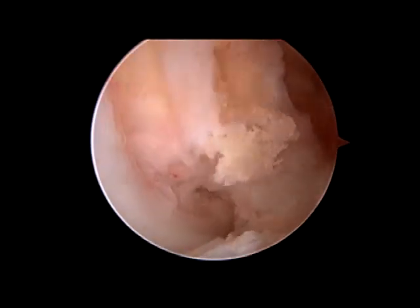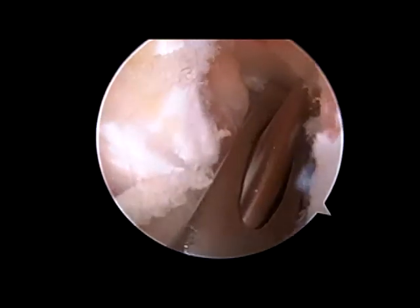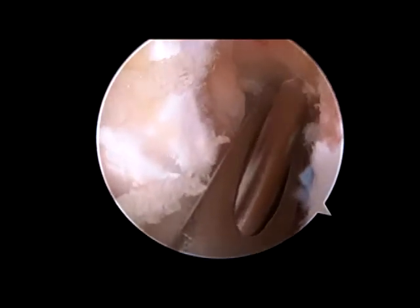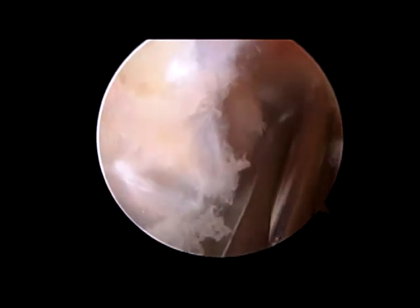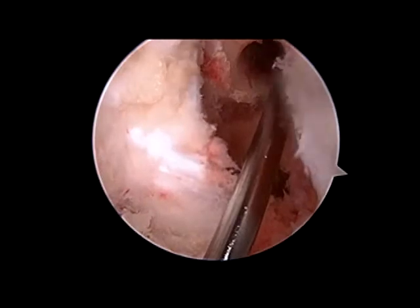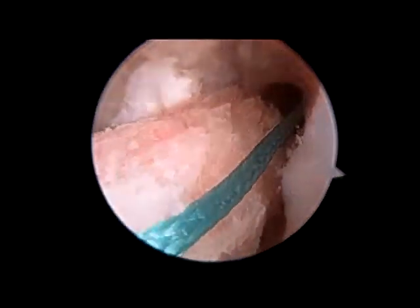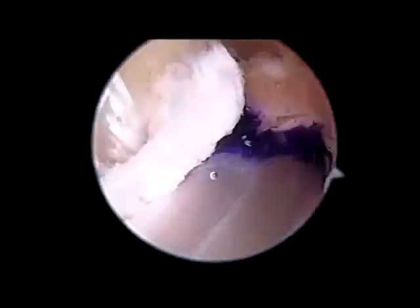A second drill is then passed over the guide wire to create a large 10 mm hole. That hole is then cleaned and prepared so a femoral guide can be hooked over the back of the femoral condyle, and a guide wire is then drilled through the femur and out the side of the thigh. This is over-drilled to create a second hole with the guide wire in place. The guide wire is pulled through the knee, bringing sutures with it.